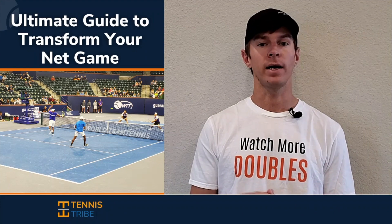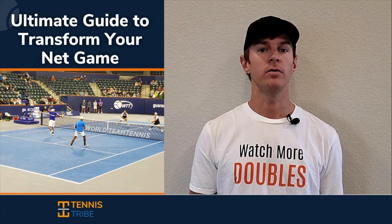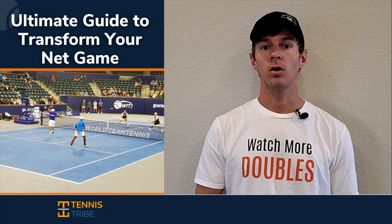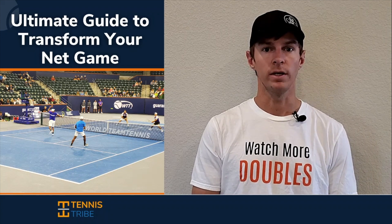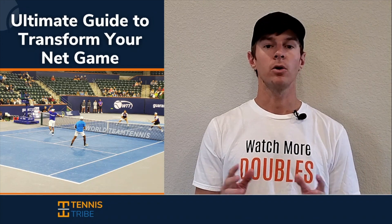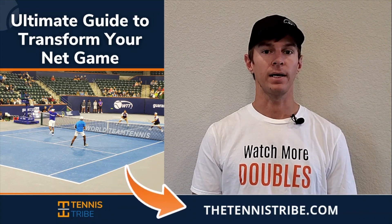If you want to become a smarter doubles player and start winning more matches, then join the Tennis Tribe doubles strategy newsletter. Every single Thursday, I'll send you a new doubles tip or tactic that you can use in your very next match. And when you join, you're going to get a free guide on how to play with more confidence and start dominating at the net in doubles. My name is Will, I'm the founder of the Tennis Tribe, and over the last five years I've worked with players at every level of the game, from USTA 3-0 players all the way to Division I college programs, as well as some of the top 10 doubles players in the world. To sign up, go to thetennistribe.com, and you'll get that free net play guide when you join.